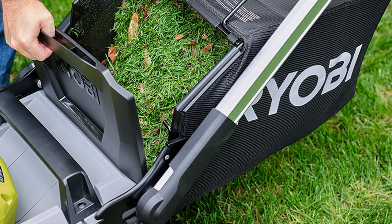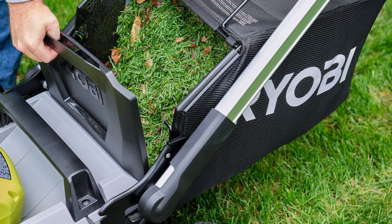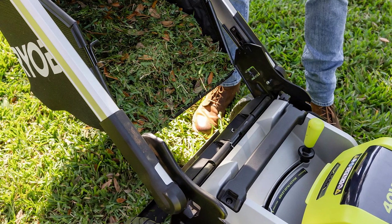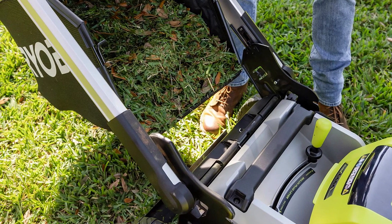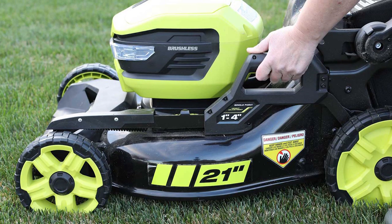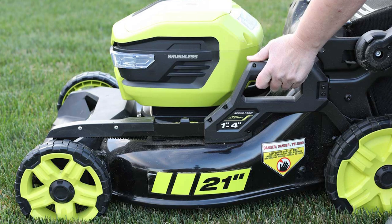Adjusting the smart track drive speed to match your pace is also very easy. Just set the variable speed slider with either thumb and press the adjustable thumb paddles and you're off. RyoBi stiffened up the drive speed slider a bit and you can now adjust the angle of the thumb bars — both are noticeable improvements.